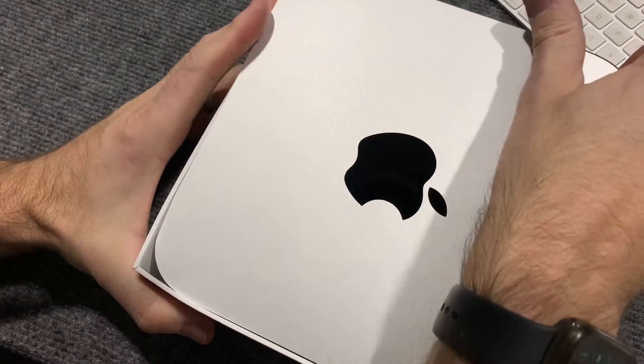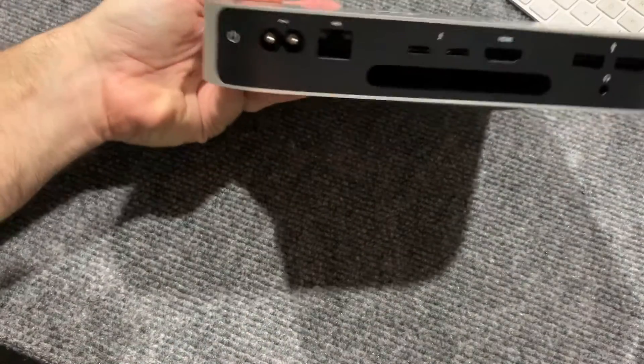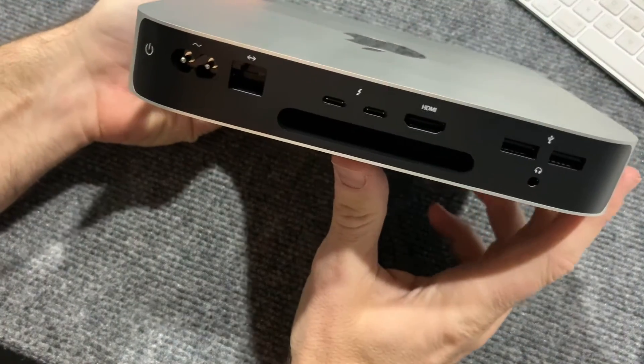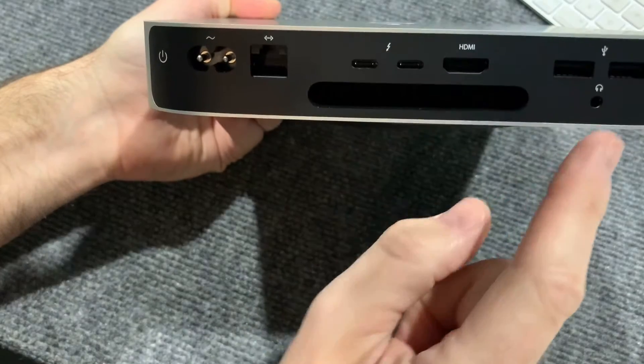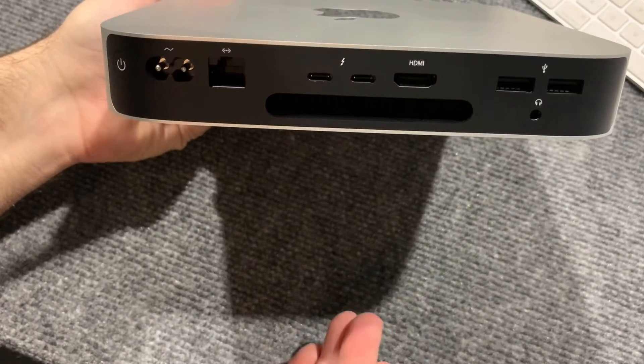It has this black tape on it — sort of like this weird black tape — and I think that's where all the ports are. I'm going to pull this off. That's really what I wanted to talk about today: the ports, because I wanted to know what I was going to be able to do to run dual monitors.